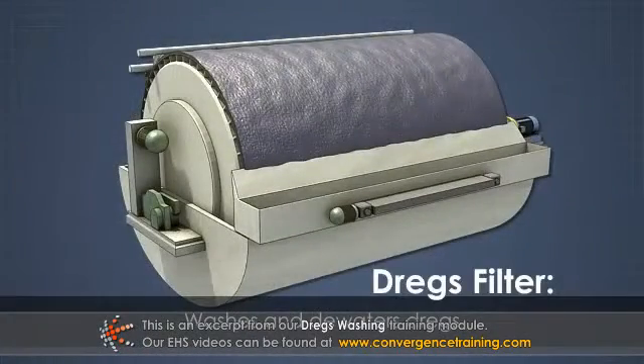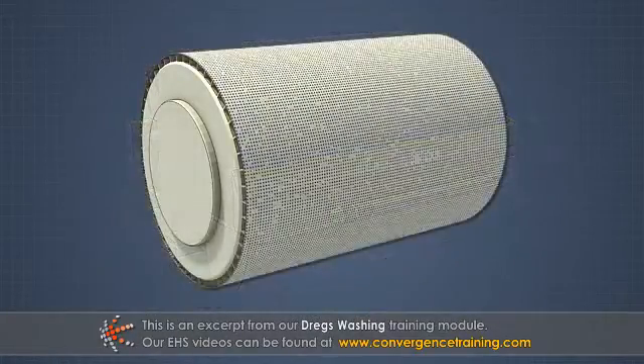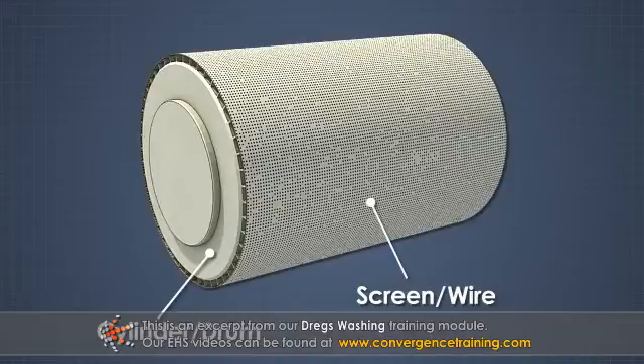The purpose of the dregs filter is to wash and dewater the dregs. The primary element of a dregs filter is a large compartmentalized cylinder or drum with a fine mesh screen or wire covering the outer surface.